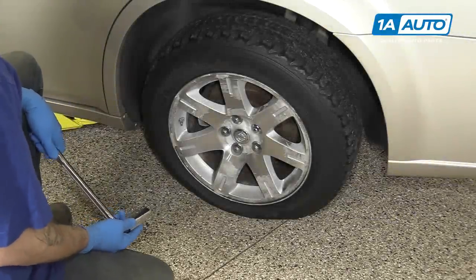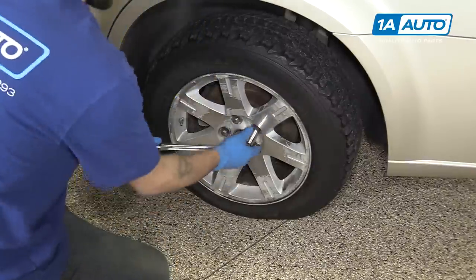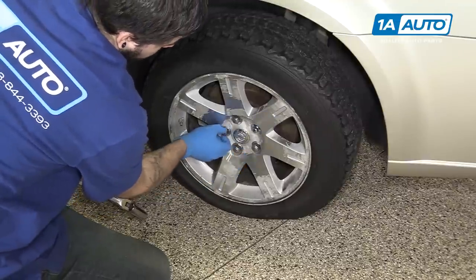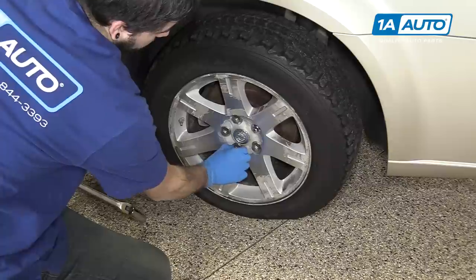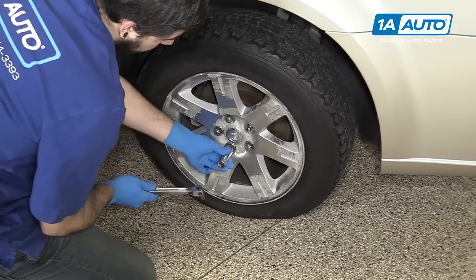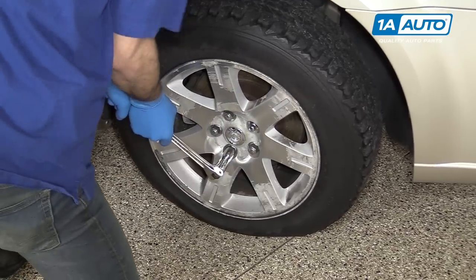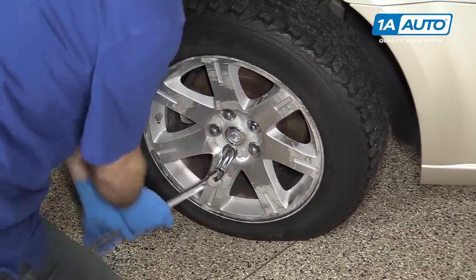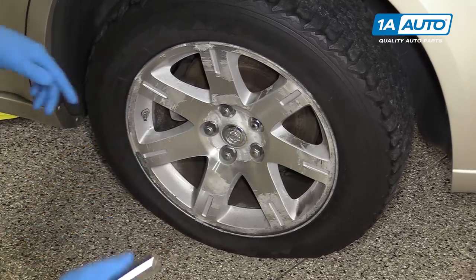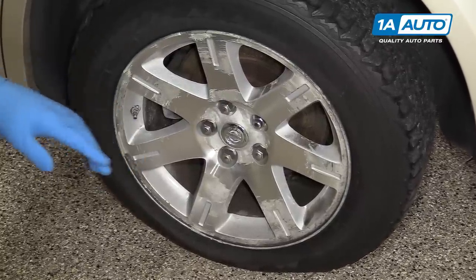Using a 21-millimeter socket and a breaker bar, break all of your lug nuts loose about one turn before raising your vehicle. These chrome cap style lug nuts are prone to having the chrome covering get water behind them and loosen up. So if you can't get good contact, just give the socket a couple of taps to make sure you get good contact when removing it. If these are really loose or you find a lot of them in poor condition, it's a good idea to change out all of your lug nuts.